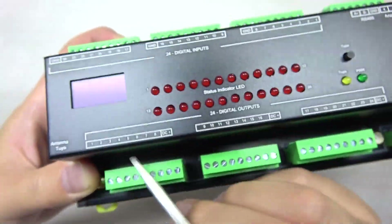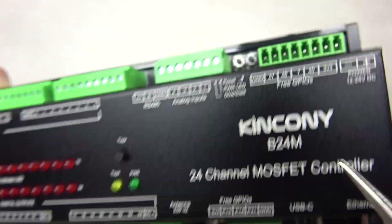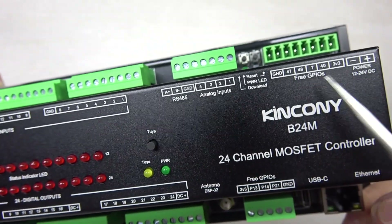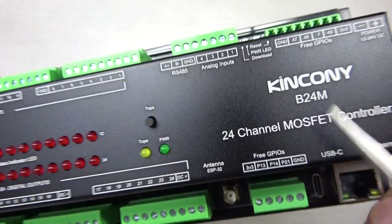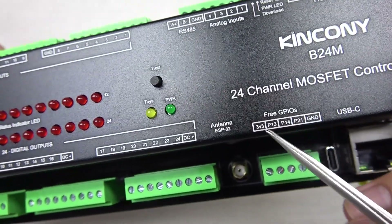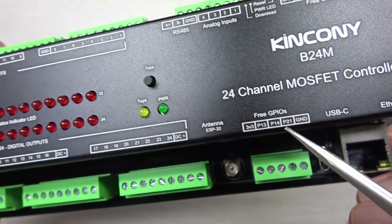You can see there are free GPIOs here and also here. These free GPIOs have pull-up resistors. The other GPIO pins connect directly to the ESP32 pins without any pull-up resistance.